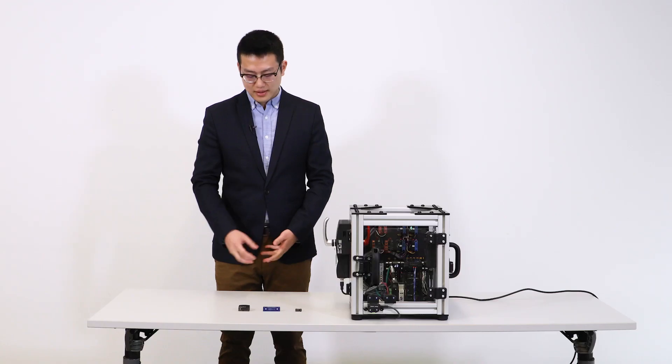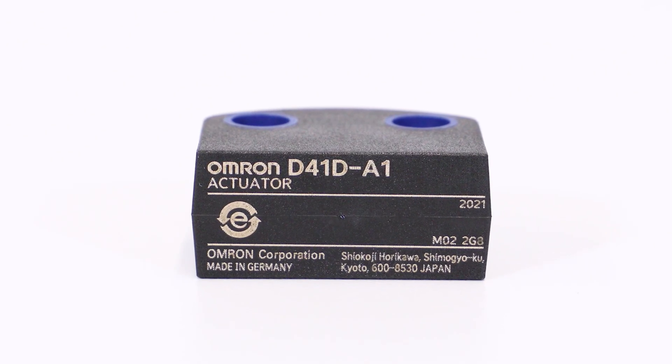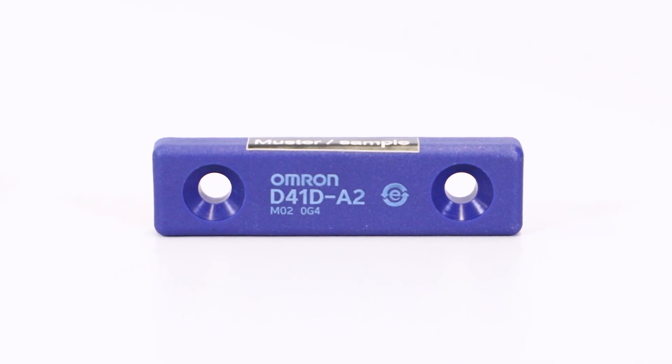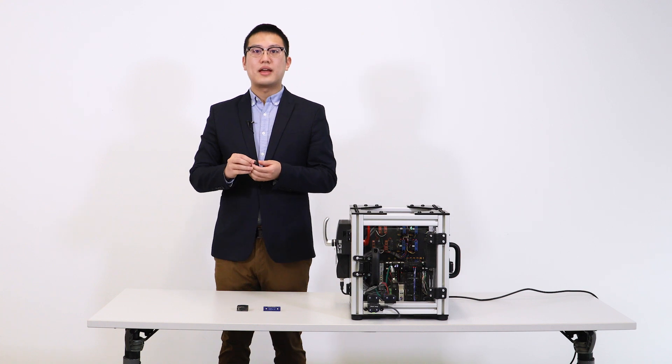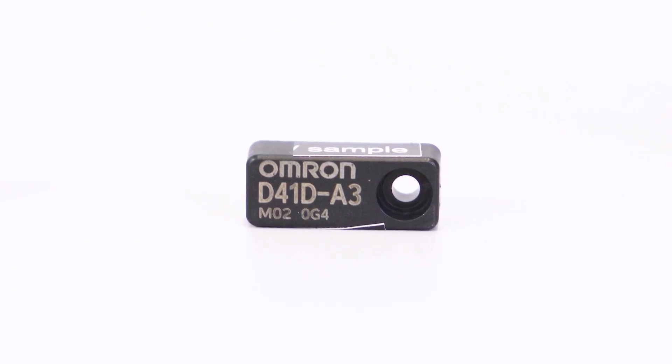This high-coded non-contact safety door switch is extremely versatile in that its actuators come in three purposefully designed form factors: the A1, which is suitable for swinging door applications; the A2, which has a flat design and is suitable for glass door applications; and the A3, which has a miniature design and is suitable for sliding doors and narrow space applications.